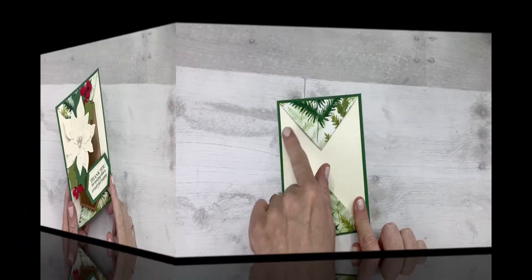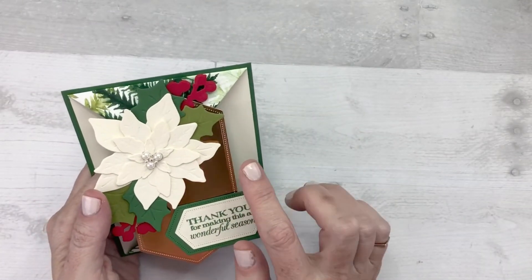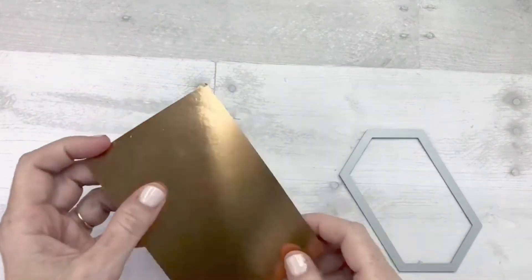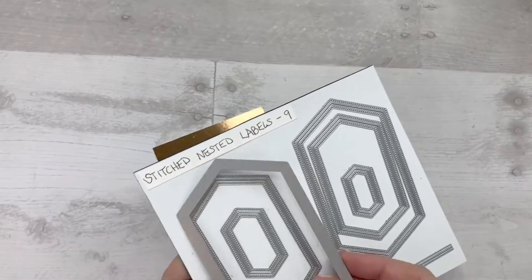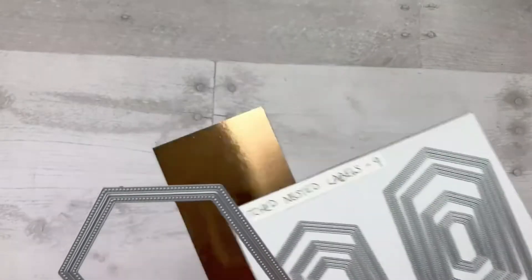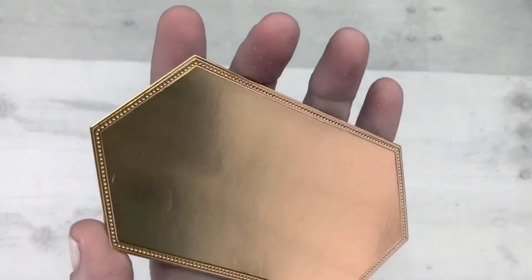Now let's work on the top part — this is my favorite part of the card. This is a piece of copper foil from the annual catalog, found right after the Designer Series paper section, and it is absolutely gorgeous. I am using the Stitched Nested Framelits dies — there are nine dies in this set, which is a great value. There are so many different things you can do with this. This is the largest Stitched Nested Framelit and I'm going to run it through my die cut machine. I want to point out some fabulous features and benefits of the Stitched Nested Framelits dies.